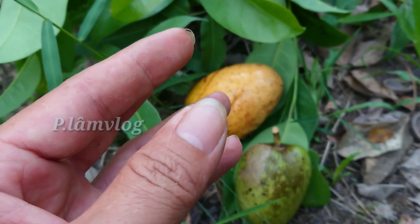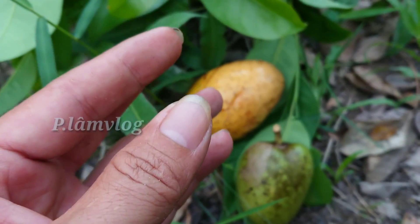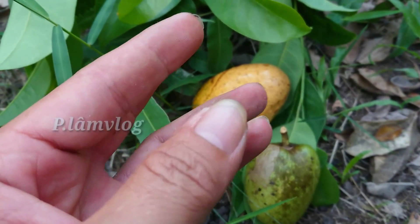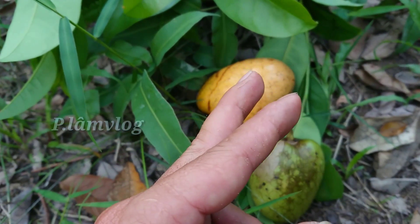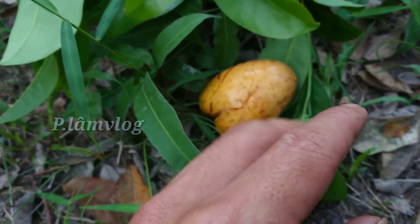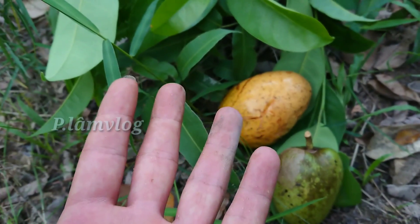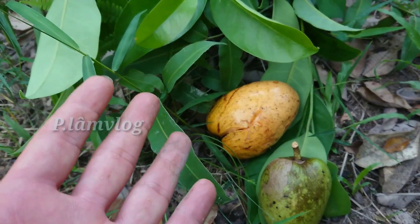Khi lượng insulin beta của tuyến tụy bị yếu hoặc bị thiếu thì glucose không được đưa vào tế bào một cách bình thường. Vì vậy lượng đường hay lượng glucose nằm ở trong máu chúng ta mỗi ngày một tăng. Sau một thời gian ủ bệnh đủ dài thì nó sẽ phát triển thành bệnh tiểu đường. Đó là cách hiểu nôm na nhất về bệnh tiểu đường.